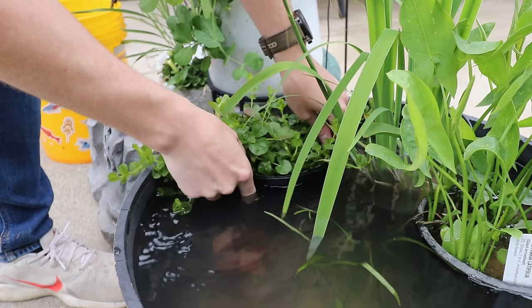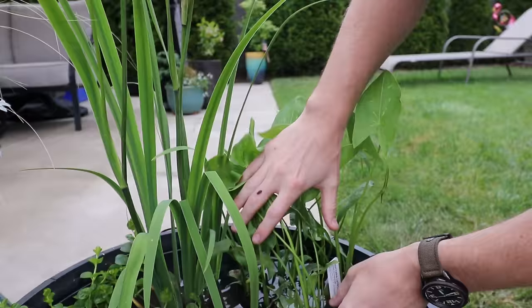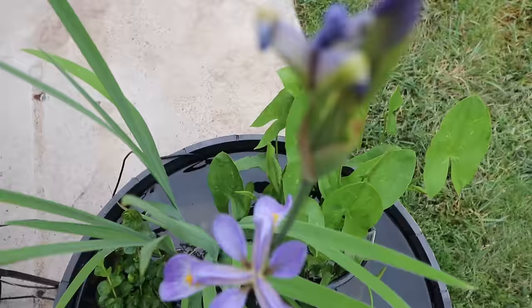When spring comes around I almost always set up a few of these really cool patio ponds and I never regret it. So let's go through the complete process of how to set one up, do it for pretty inexpensive, and also not have to plug anything in.